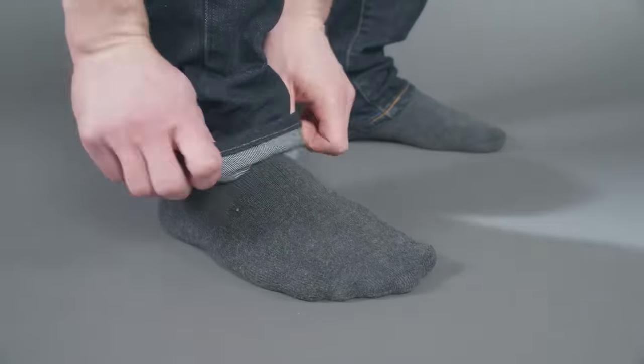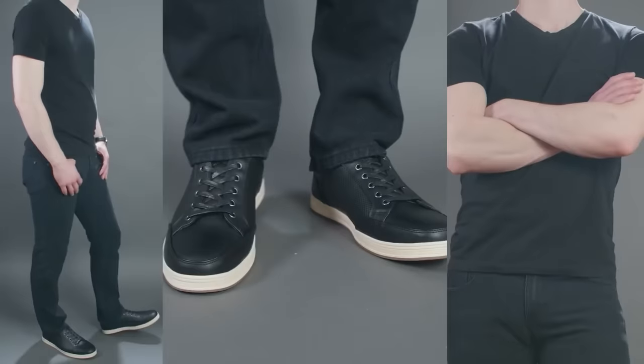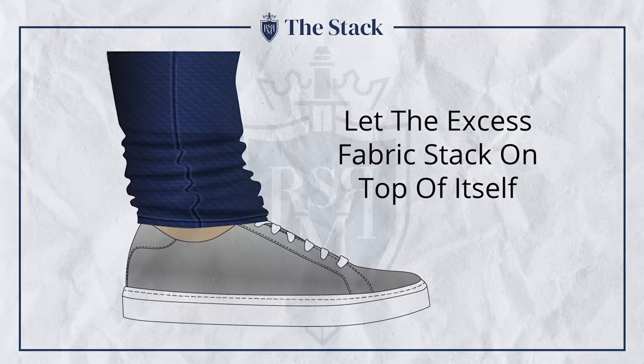Slim tapered jeans are going to be more versatile. Depending on how much excess material you've got, you'll be able to pull off high tops, but low tops are where most men should start when wearing sneakers with jeans. This jean type is generally the easiest to pair and the most versatile. If there's too much taper, it definitely won't work for high tops — you want enough room at the leg opening to be able to stack the jeans properly.